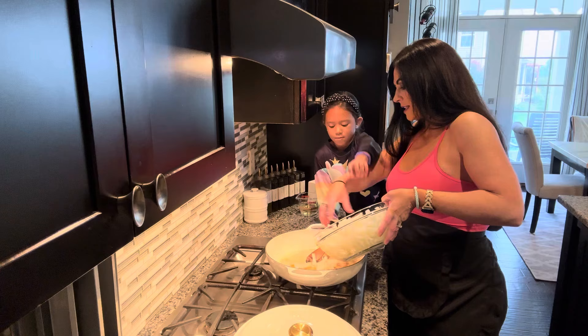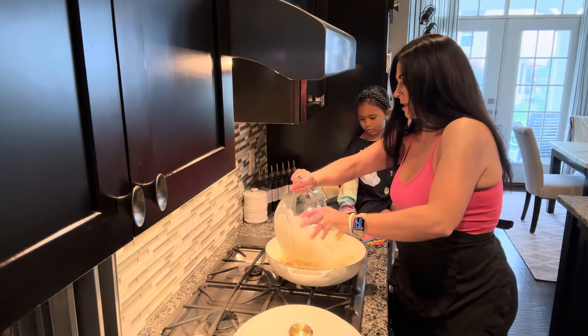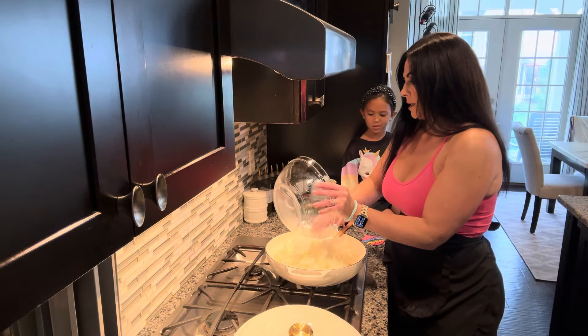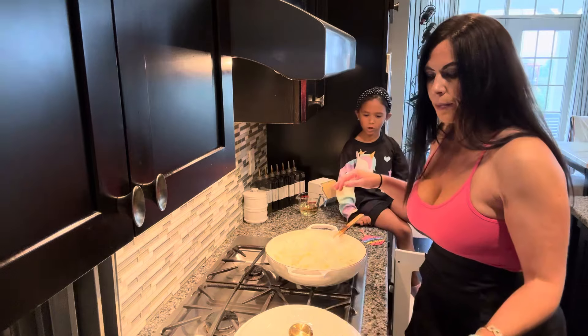Let mommy do this because this is hot — this is very hot, sweetheart. I don't want you to get burned; it could pop up at you. That butter could pop up at you and it will burn you.